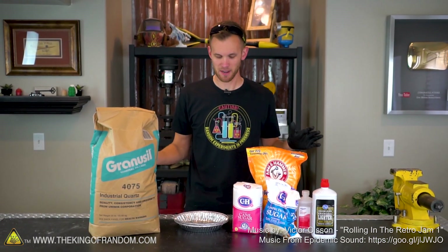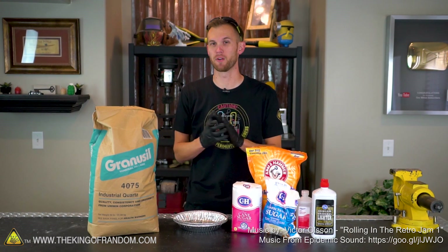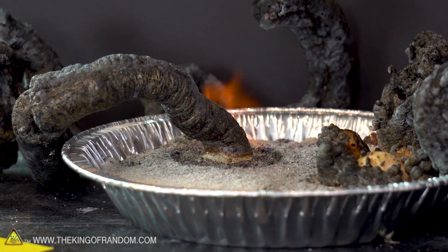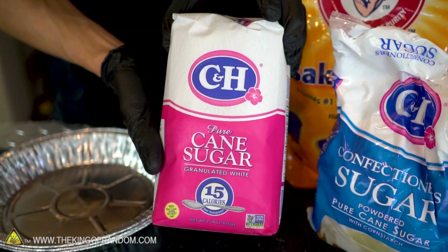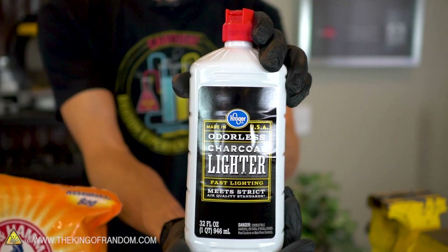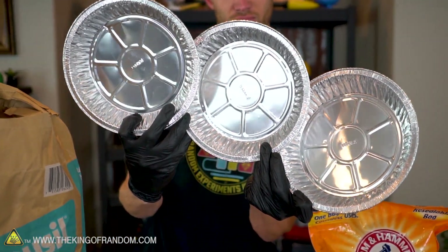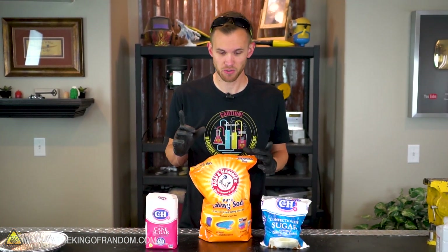Hey guys, welcome back to the King of Random. Today we're going to be trying an experiment I've seen some people do before but haven't seen very well explained. We're going to try making what's called fire snakes - a combination of burning sugar and baking soda in a base of sand. We're going to try a few different combinations of regular sugar, powdered sugar, baking soda, and two different types of accelerant to see what gives us the very best results. We've got a giant bag of sand and some metal trays to burn our sugar in, so let's get started. All of my research indicates it should be four parts sugar to one part baking soda by weight.